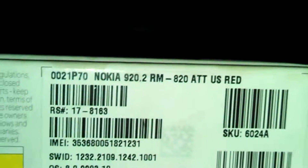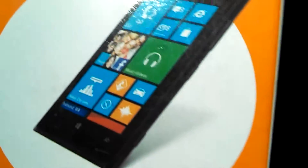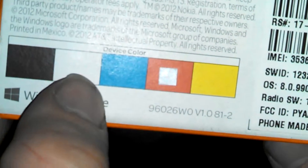Now I'll put all this stuff back in the box and close it up. On the side you can just see all the info — this one cost me $820 and as you can see it is the 920, it's on both sides. It can come in black, white, blue, red, and yellow. My favorite color is red, so I chose red.